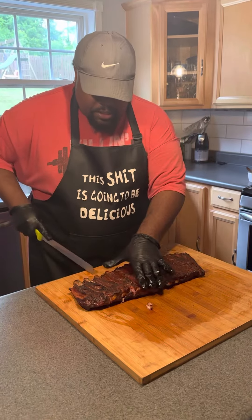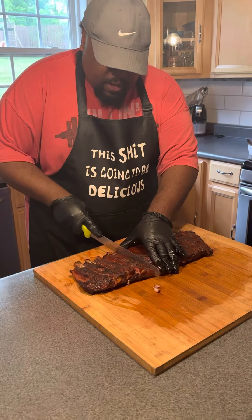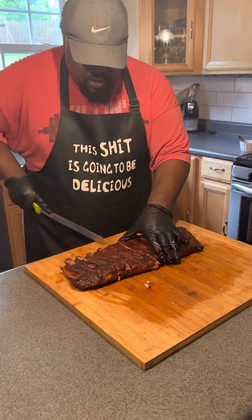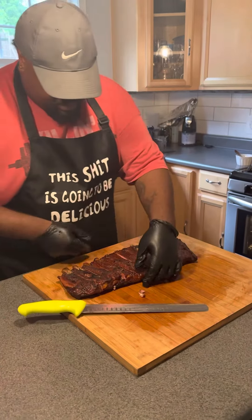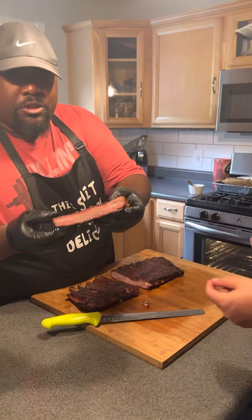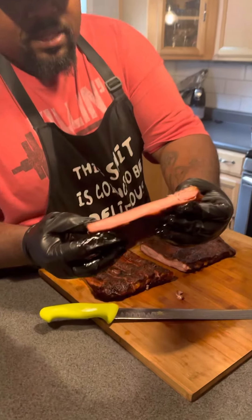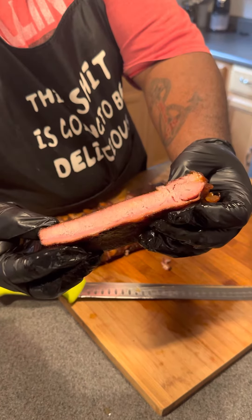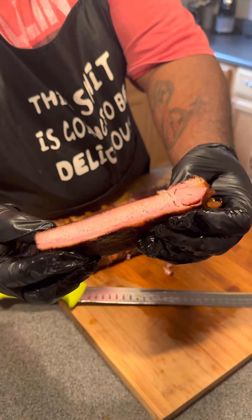Cutting like butter. These are just some Smithfields, nothing special. We're going to get a center rib to our pit master, Mike Kazimer. As you can see, these got phenomenal color, smoke ring, moisture — all that.